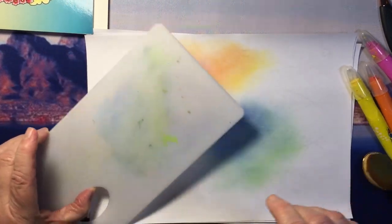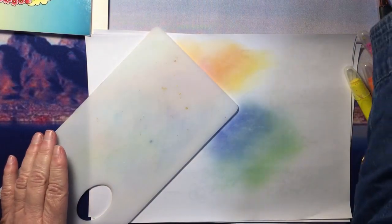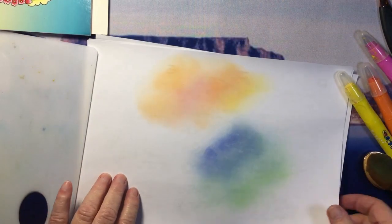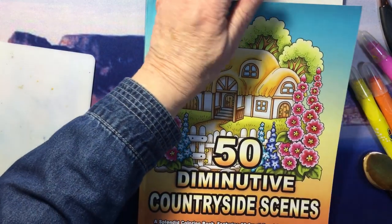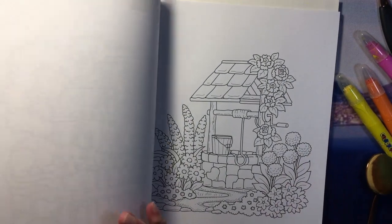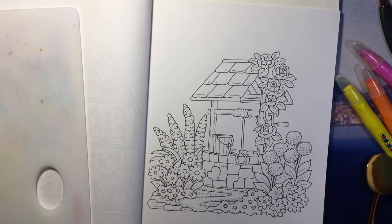But that's all I do. And then to clean the brushes — I'll show you that just now — but first I'm going to do some of this in an actual coloring book. I decided I would show you how I do this in the '50 Diminutive Countryside Scenes' by Camellia Angelkova. I thought that image is sort of a blue sky, so I've got the bluish gelatos on here and I'm going to use the gelatos for that.